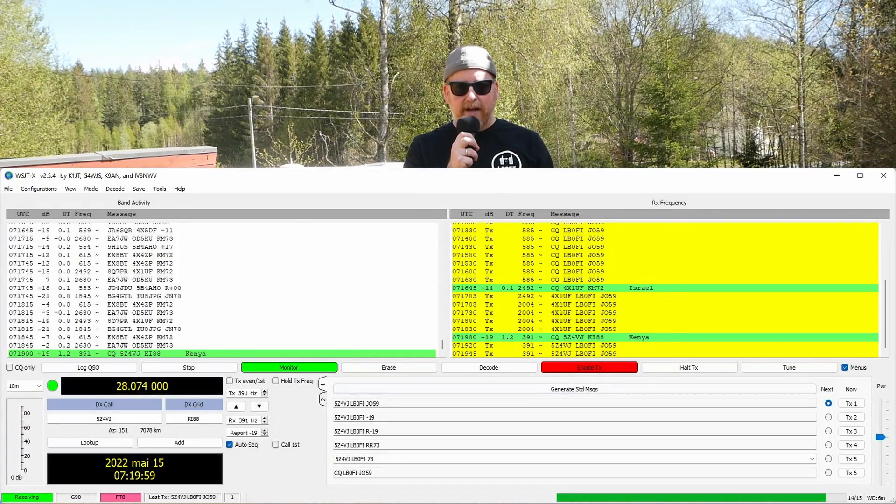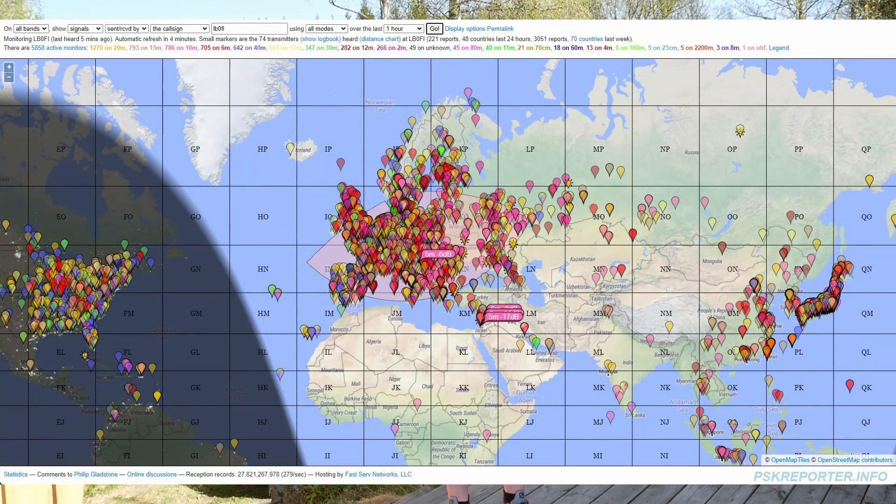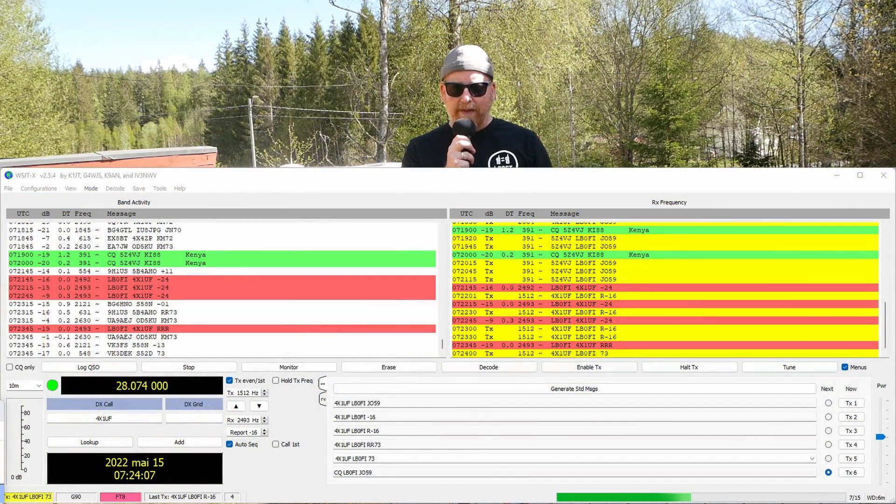I made one QSO this morning. I started calling CQ on 10 meters on FT8 and got spotted in Central Europe, Israel, Lebanon, and the UK. But I had a hard time making any QSOs — 10 meters isn't really open yet here. We're a little bit too far north at 61 degrees north. I made one QSO with an Israeli station and that was about it.